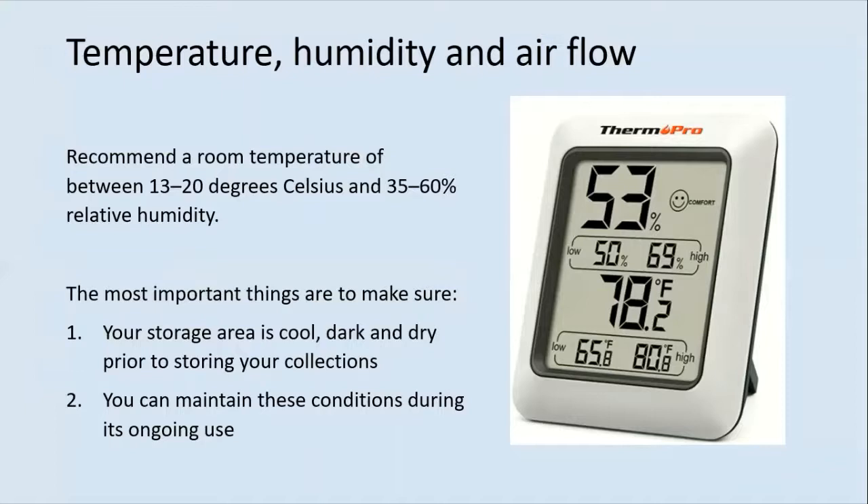Heritage organisations constantly monitor their environmental conditions. Current standards recommend a room temperature of between 13 to 20 degrees Celsius and 35 to 60 percent relative humidity. You can buy a basic thermohygrometer to measure these figures for about 10 pounds. It's a good idea to regularly record these statistics so that you can monitor extremes and fluctuations in temperature and relative humidity. For your community archive, the most important things are to make sure your storage area is cool, dark and dry, and that you can maintain these conditions during its ongoing use. A few days outside of these ideal ranges shouldn't cause problems, but continuing high or low temperatures and humidity will.